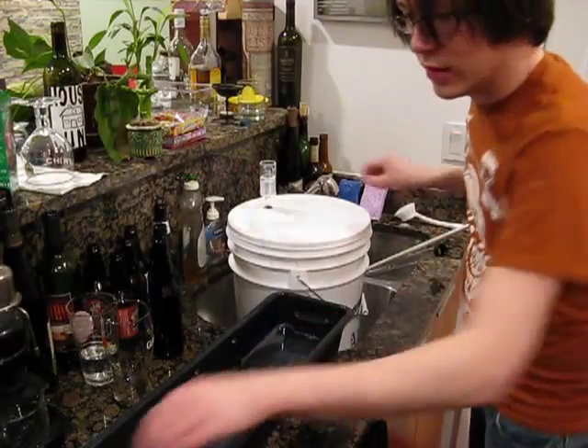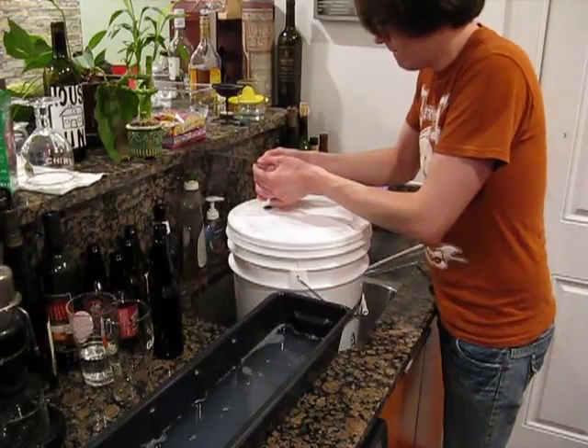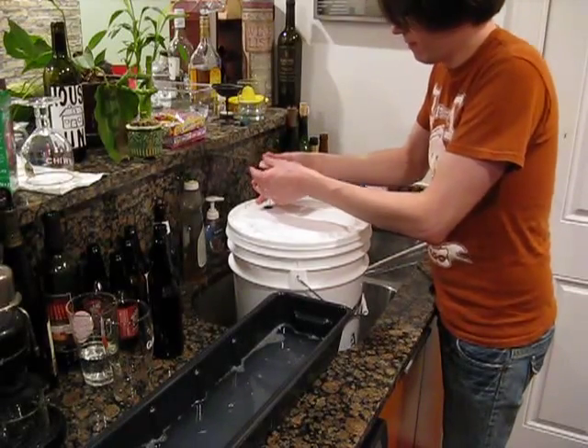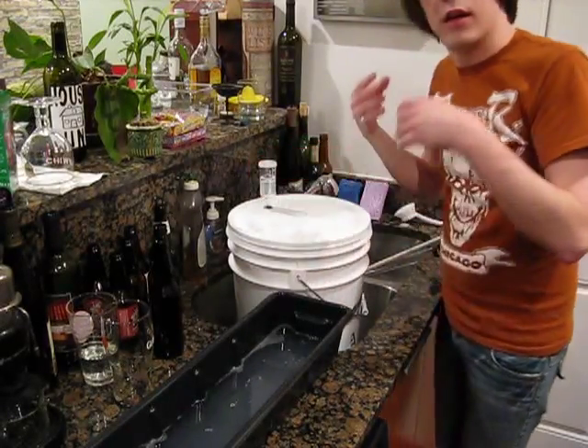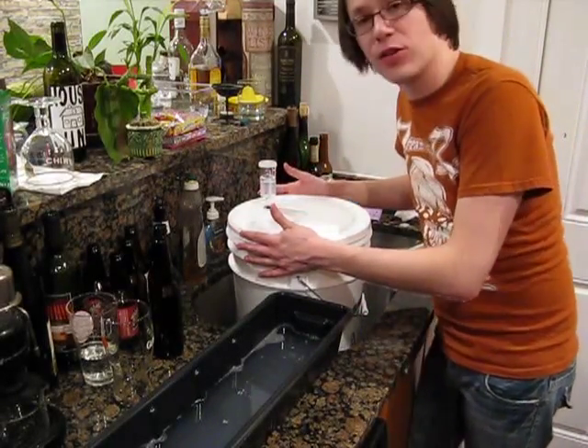You fill it up to the line right about midway through there. Then we take our cap and put it on. And voila — we now have our wort ready to be fermented.